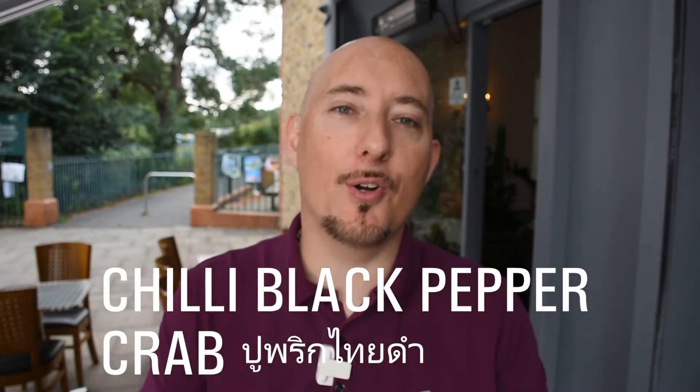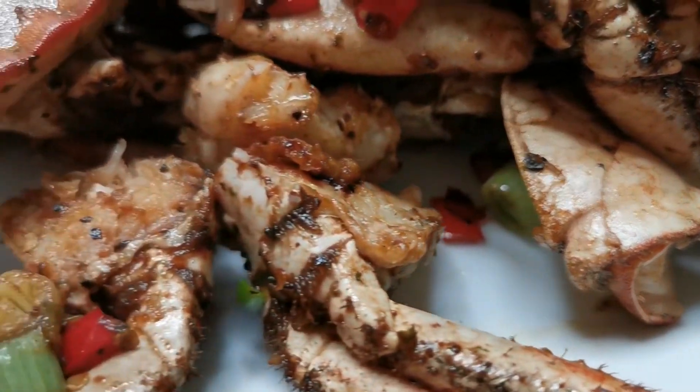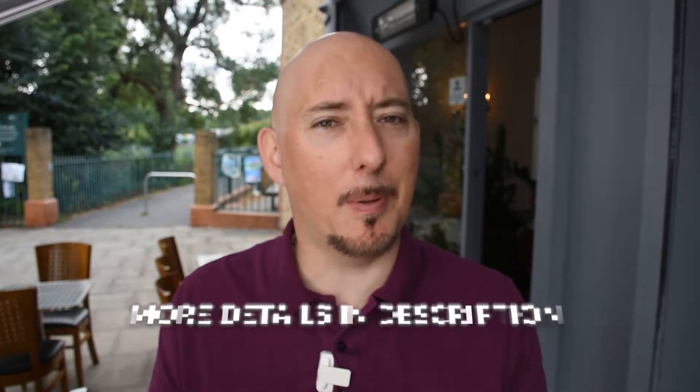Hi and welcome to another episode of Fittu's Thai Kitchen. As promised, today we've got a crab, chilli and black pepper dish that's just going to rock your world. It's not too difficult to make — you just need a source of crab. There are plenty of places you can find decent crab at a decent price.